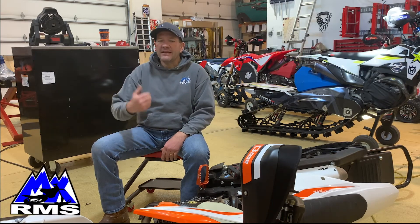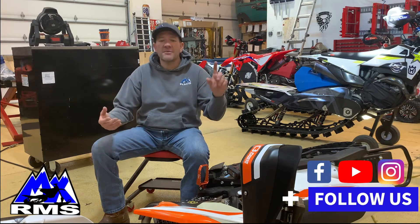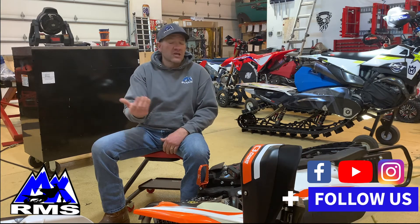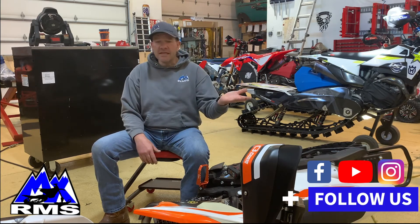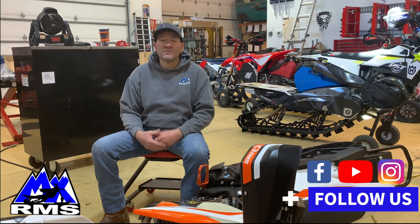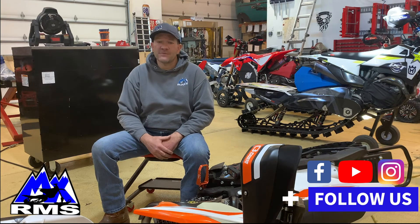Feel free to go out and check out our YouTube videos, our Instagram posts, our Facebook. Please give us a like, share our stuff, even subscribe to our YouTube channel. That helps spread the community and really gets the word out there on helping you and your friends build snow bikes.